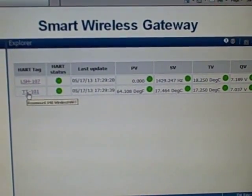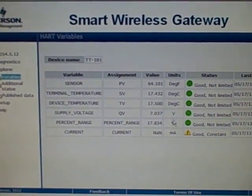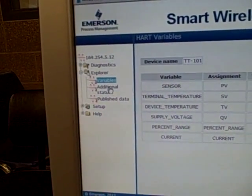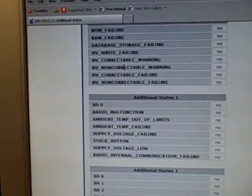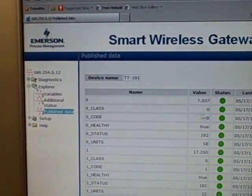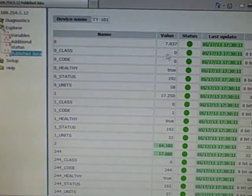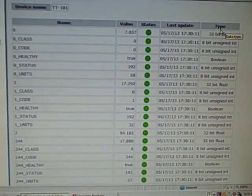You can also drill down deeper into each transmitter. Clicking on TT-101 gives a bit more information: the value, the units, the status, the assignment, last update time, and additional status variables including HART status and various self-diagnostics of the internals of the transmitter. If I click on Publish Data, you get reams of data available from that transmitter transmitted during the bursts — the name of the variable, the value, the status (green being good), last update time, and the digital data type.